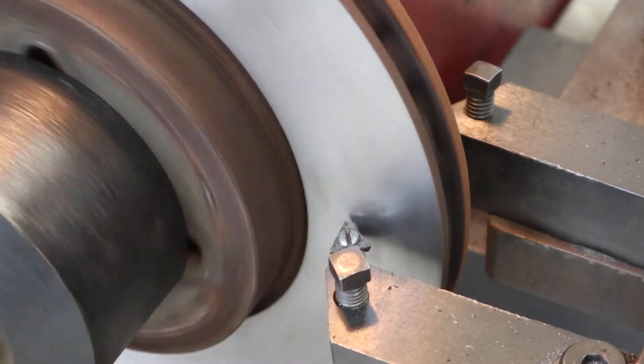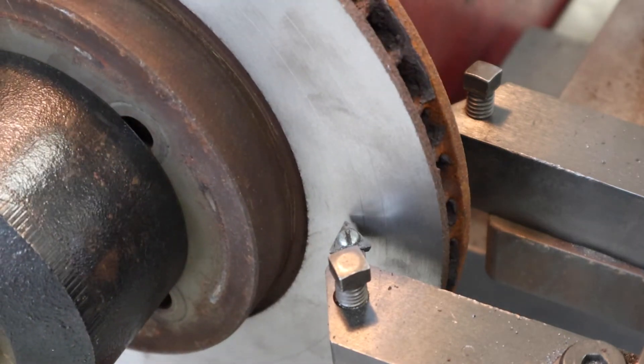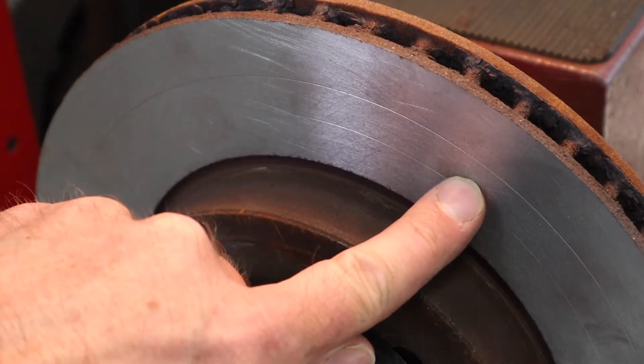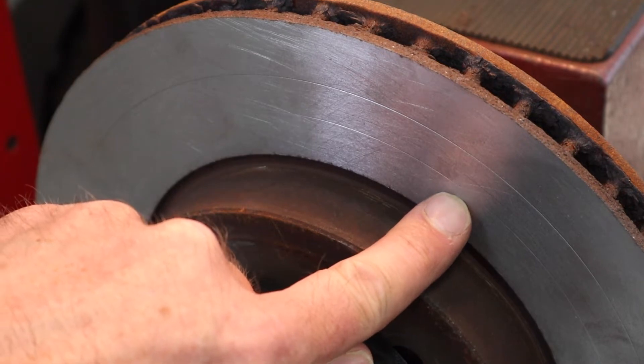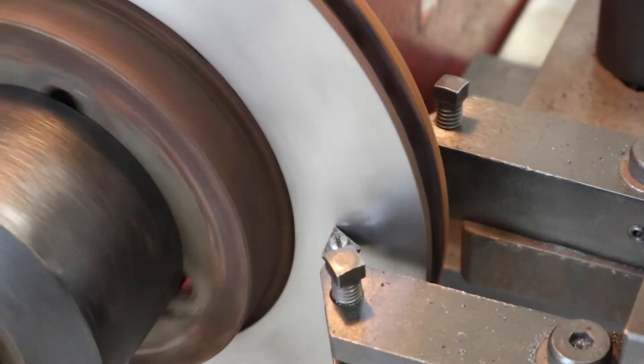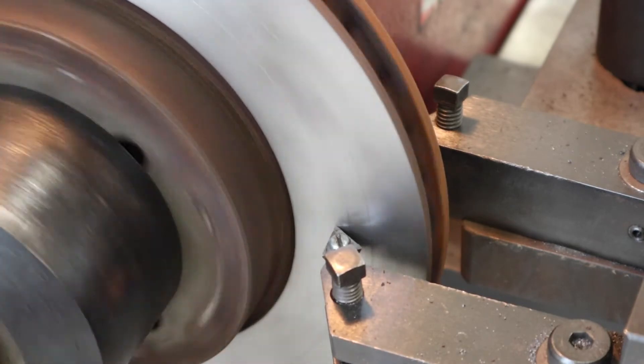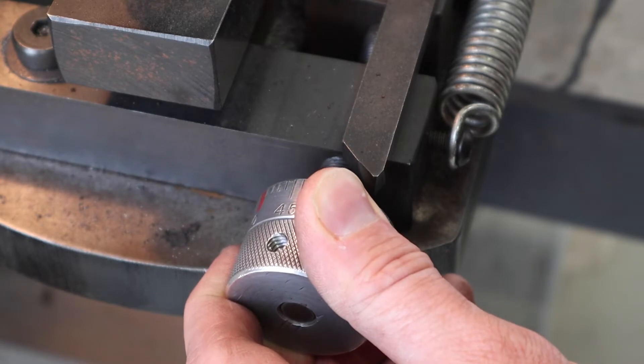Back out the tool and turn off the machine, then look at the scratches. If all is well, the scratches should match and be right next to each other. If they're 180 degrees apart, that tells us there's runout in the setup and we need to address that before proceeding. Our scratch cut came out great.